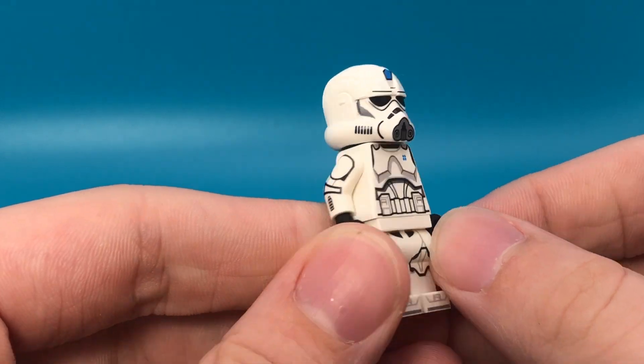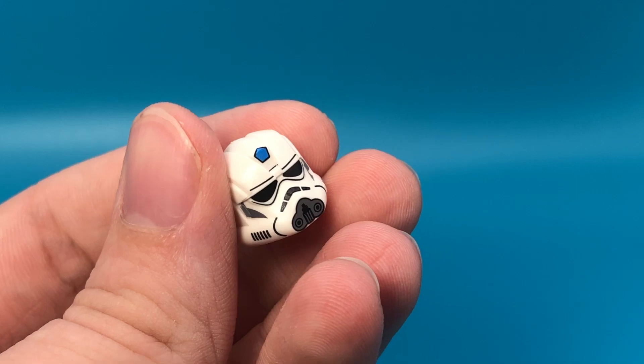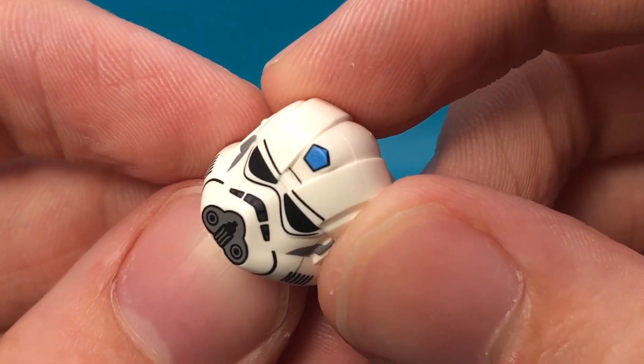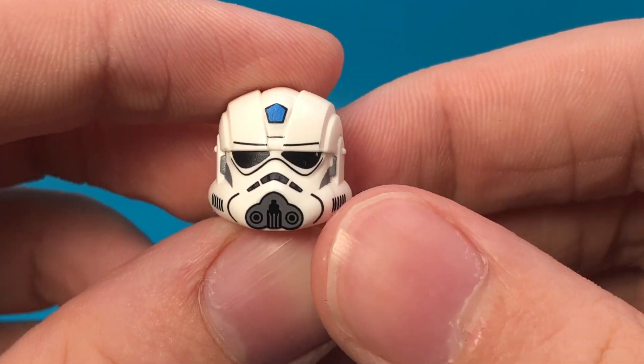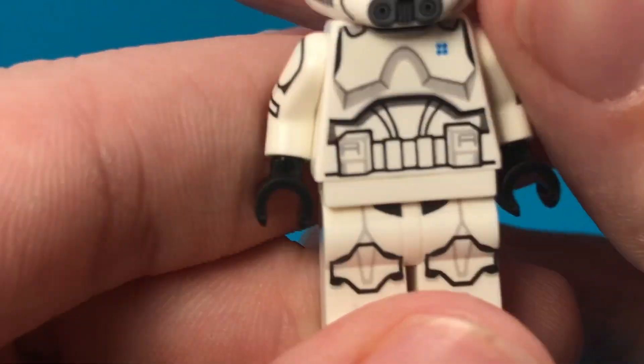Starting with the regular grunt engineer. The first thing I think we need to talk about is this helmet. This thing is awesome. It's pad printed on knockoff LEGO parts, but that's because LEGO doesn't make this mold. It does have some weird smears on some of the figures, but overall I think it's perfect for what Joe Knight Toys is going for, and it looks even better on the figure.